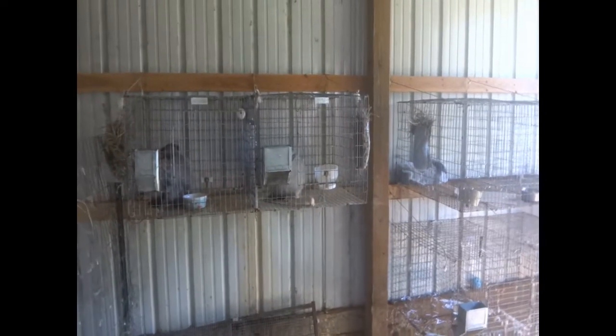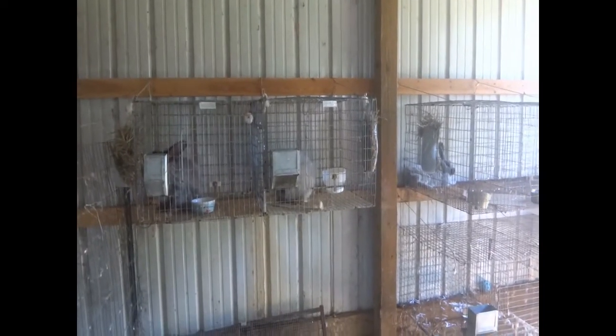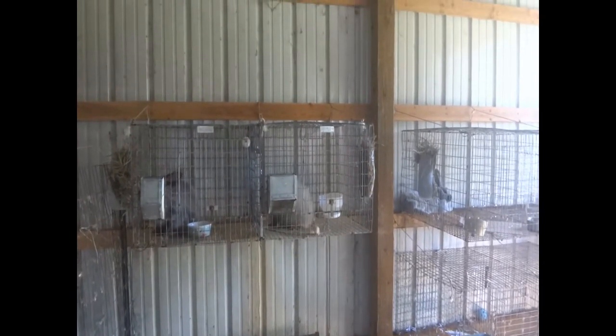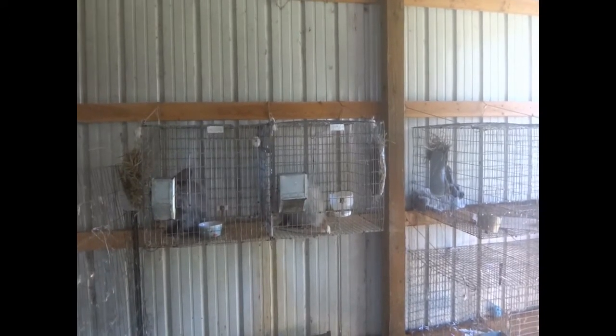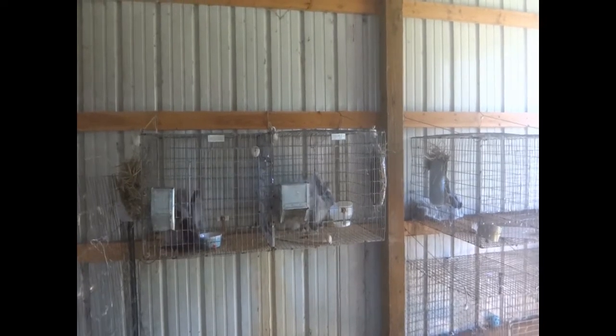I just moved all the other Angoras out into hutches, so these guys are in quarantine. After they're done I'm going to be turning these cages into hutches, building legs and roofs and stuff, and moving them outside with the rest of the Angoras.